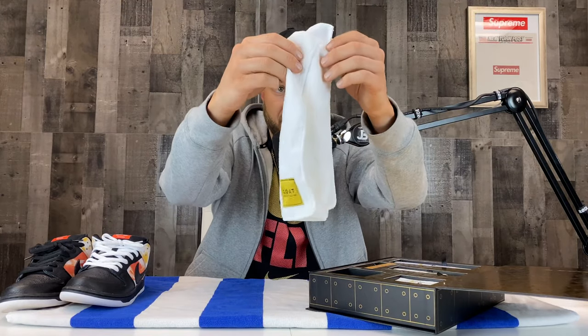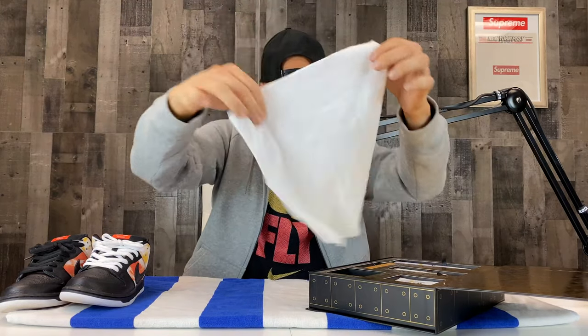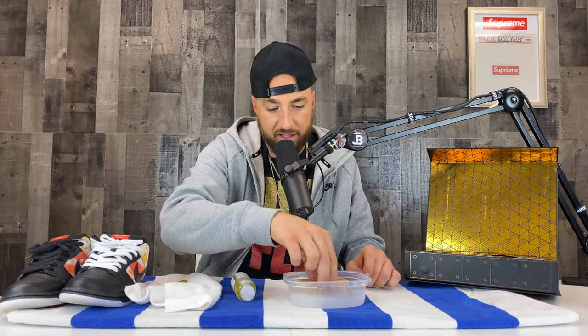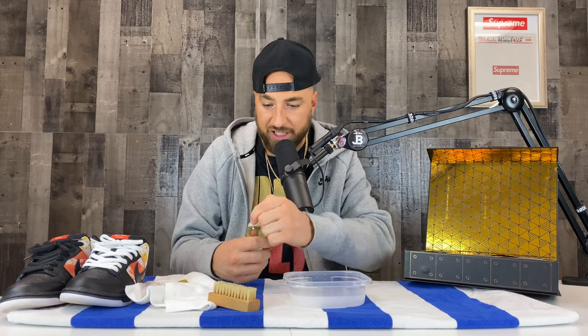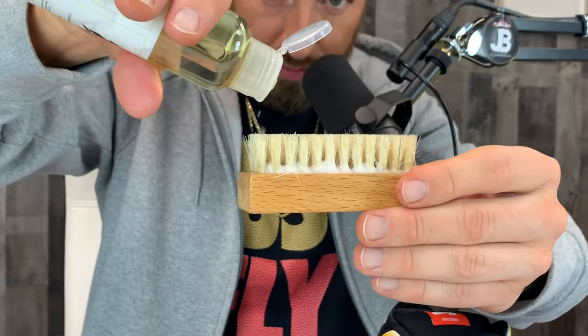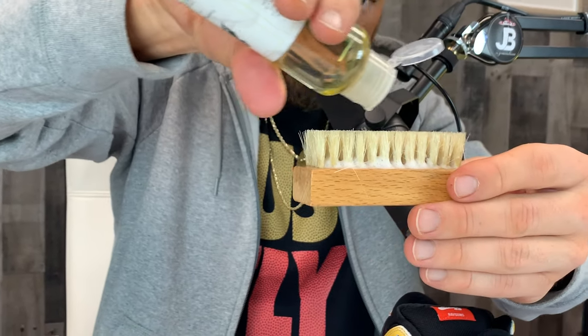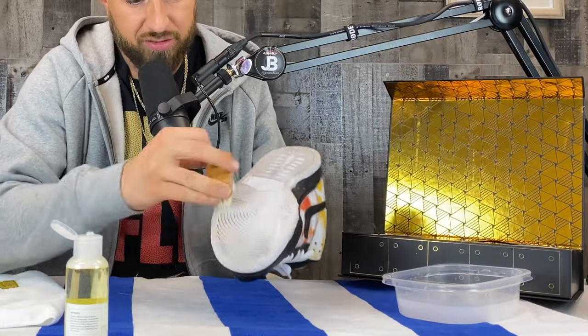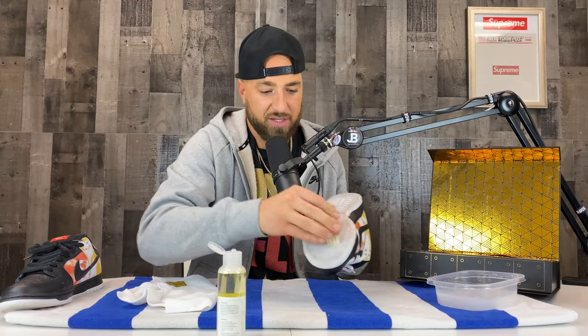First, get out the GOAT microfiber cloth — pretty nice, with their own little branding, a nice little touch. We'll get that out so we can wipe the sneakers off. We've got our water and our sneaker cleaning solution. What I like to do: dip the brush in to get it a little bit wet, then put the sneaker cleaning solution on the brush. There is a seal — safety first, kids. Put some drops of sneaker solution on there and go to work. If I'm by the sink I might wet it one more time, then I start to gently work that solution across the bottom of the shoe, re-dipping a little bit to make it foam up nice.